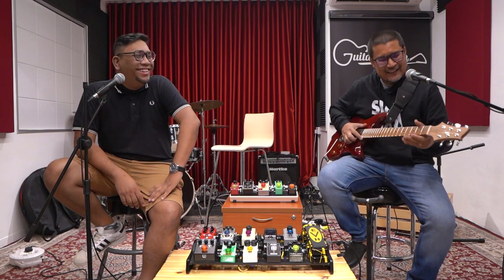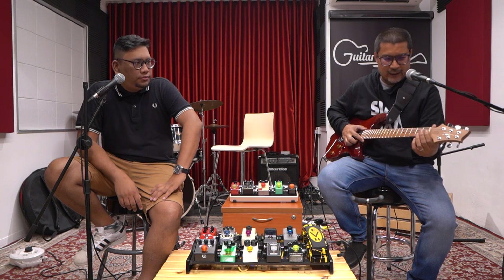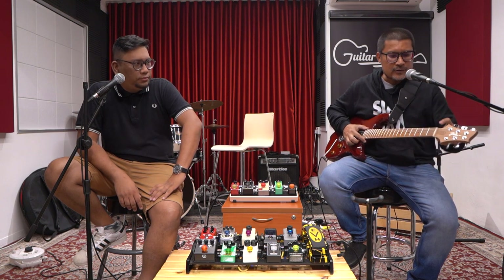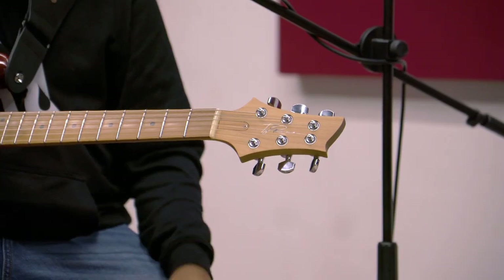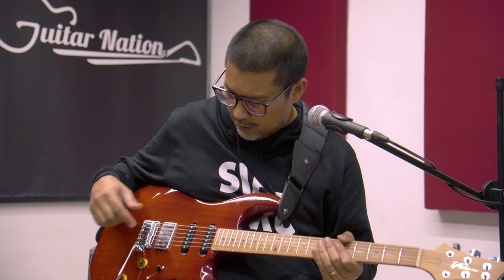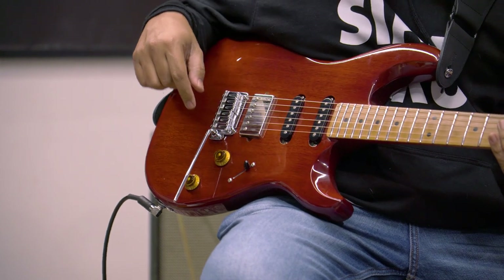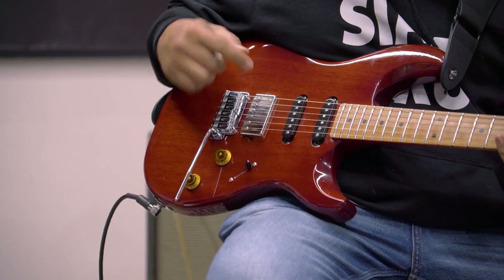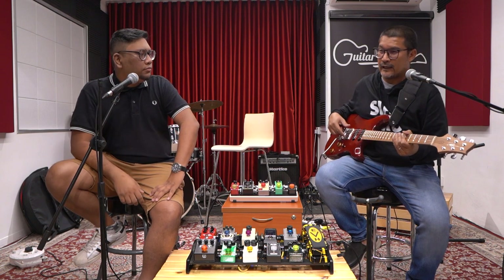When you custom your guitar, you ask for the best specs. So I have a natural bone nut here, and then locking tuners by Gotoh.